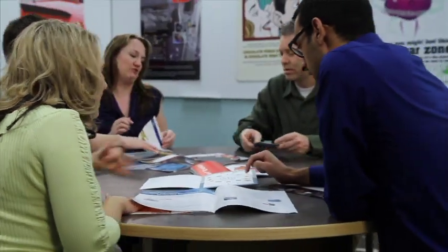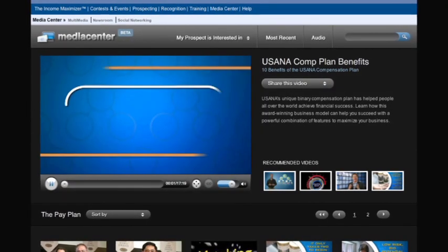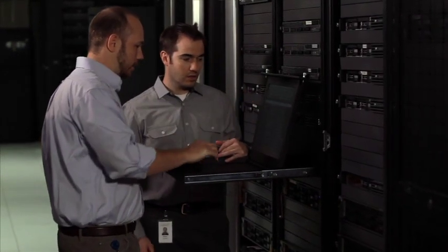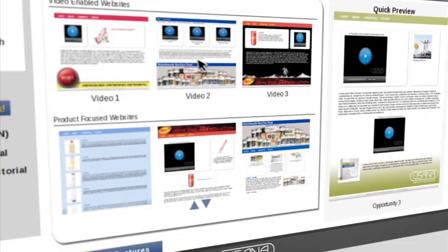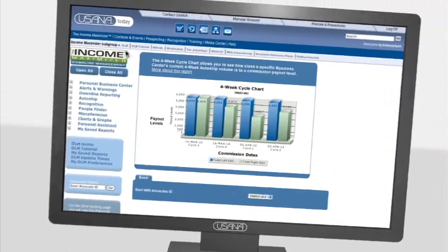Our creative and marketing expertise will be there, helping you present a professional image to your customers and prospects with award-winning multimedia tools and sales aids. And thanks to USANA's knowledgeable IT experts, you'll have your own website up and running with just a few clicks, plus access to a wide range of online business management services.